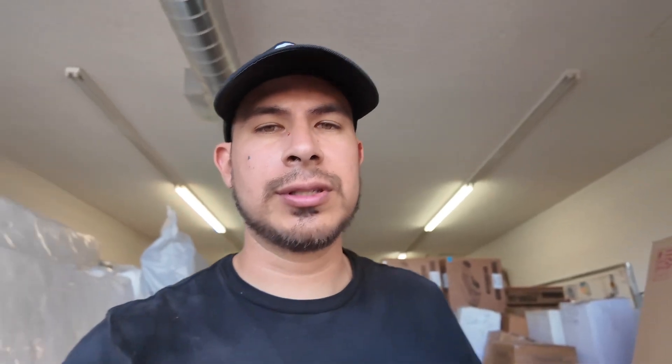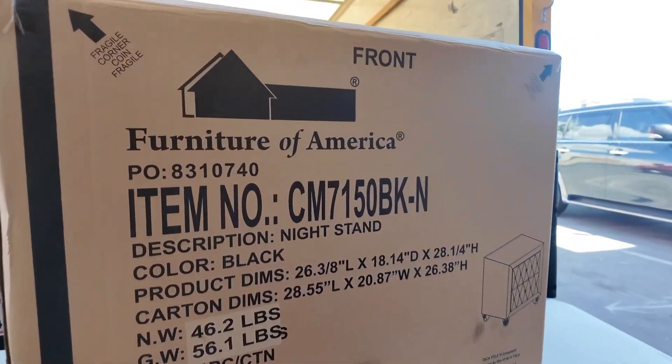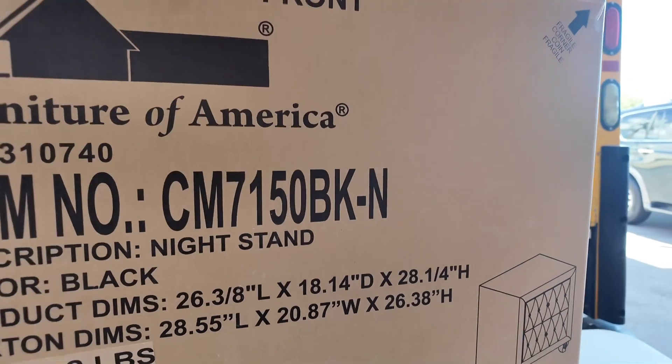I called in for my delivery and the customer did not pick up — but it's not programmed yet, she doesn't know her stuff is in yet, so I'm still good. I'm gonna move on to the next one: two nightstands. This customer has been waiting for these nightstands for two months. The model number I'm assembling is CM7150, in black. I'm gonna time-lapse the video so you guys just see the end product.